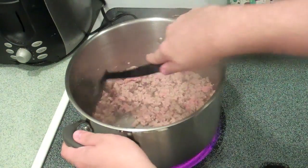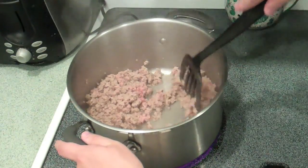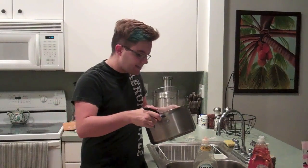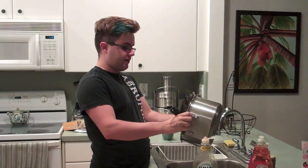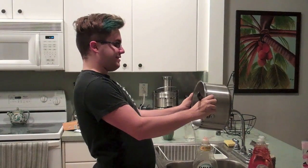Y'all look at that steam — look at all the juices! So right now we have to drain the meat of the fat. I'm gonna drain it with the spatula, hopefully the meat won't fall out. Oh, it's working y'all!